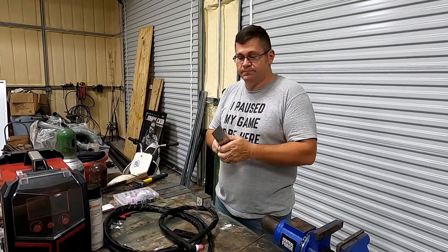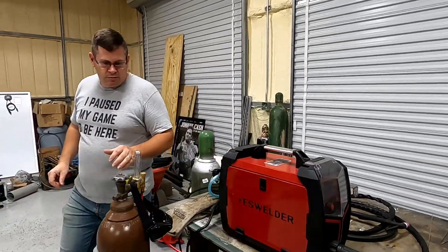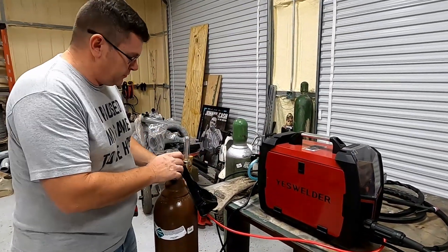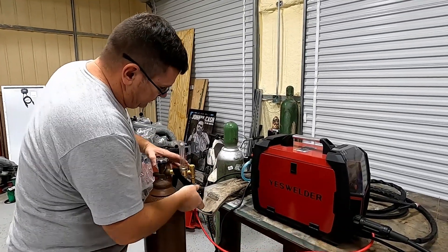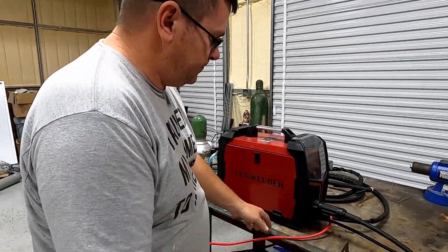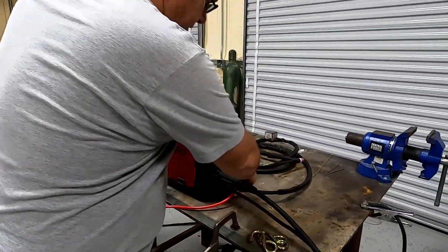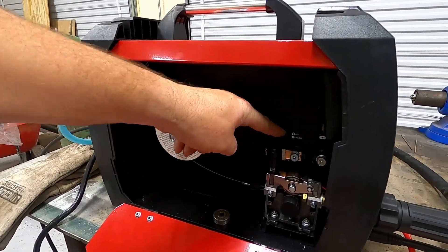Something to weld with. You need argon — you're going to hook this hose to the regulator; this is the hose that's provided with the gun. You're going to come over here and make sure your bus bar is on the negative.